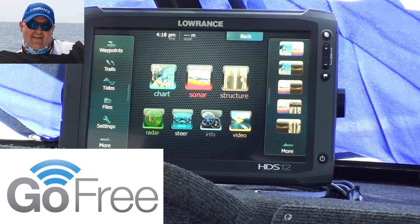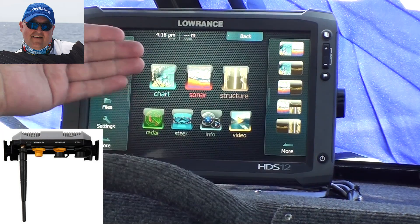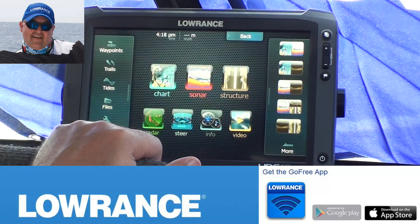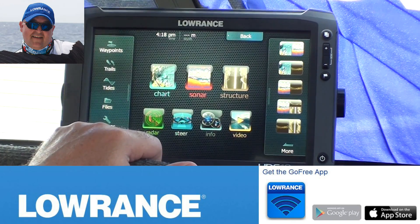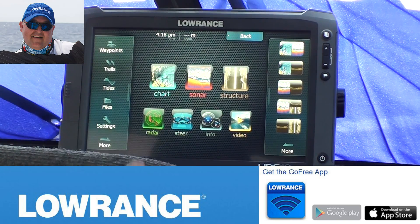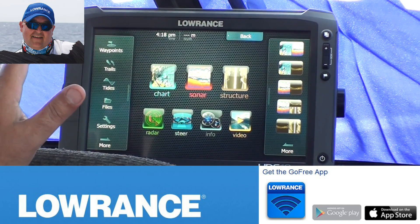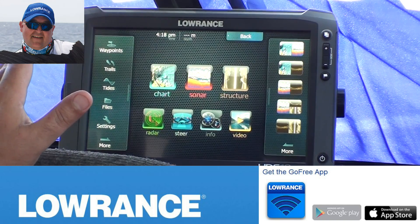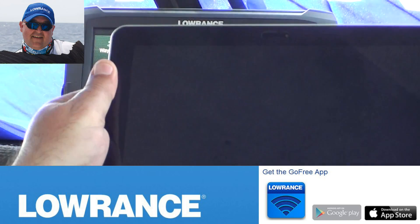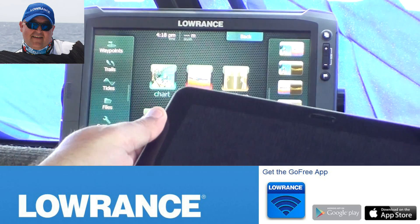The first thing you need to do is have your Lowrance wireless unit installed in the back of your unit. In this boat we've got it mounted behind the dash so it's not visible at all, and it's still powerful enough that it works fine. Once you get your installer to install the wireless aerial, plug it into your HDS-12 head unit, and then you need to configure it so that you can get the head unit talking with something like this Galaxy 10 — the idea is to get these two talking together.